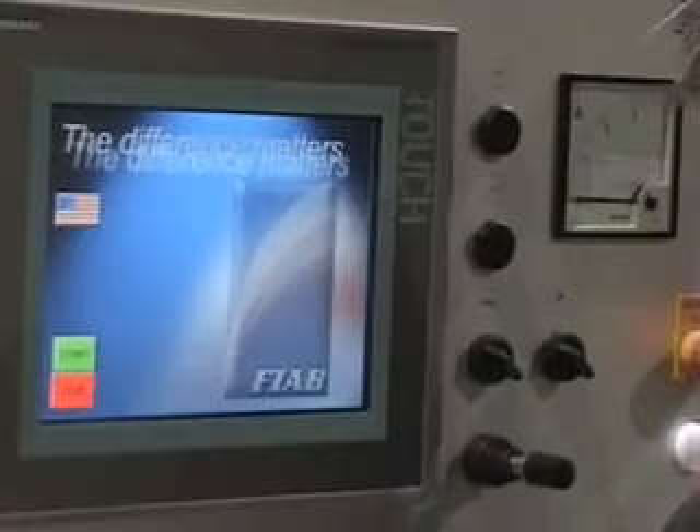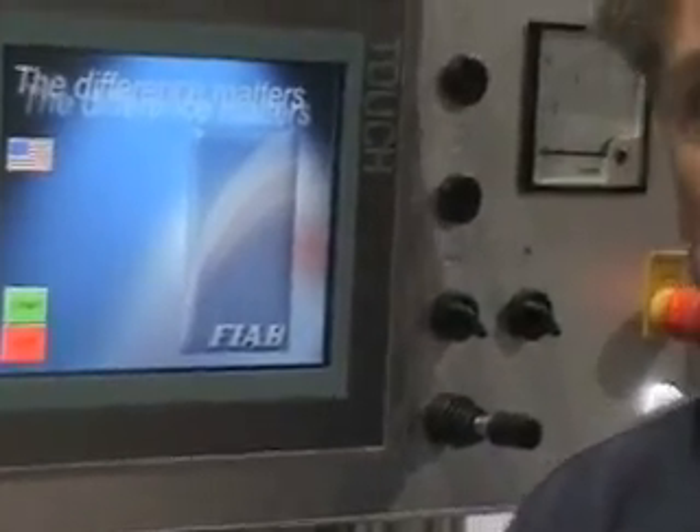Hi, we're going to do a short demonstration of the new FIAB 900 and show how easy it is to use and how simple the screen is.